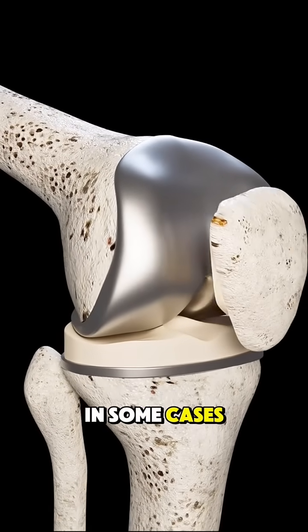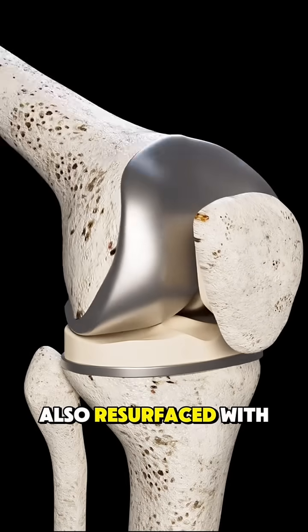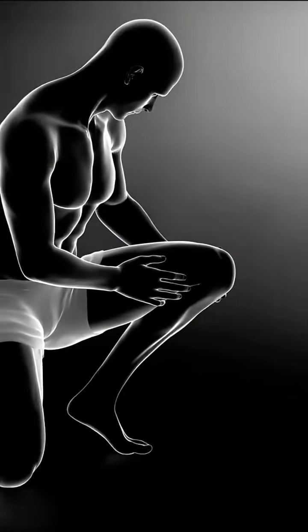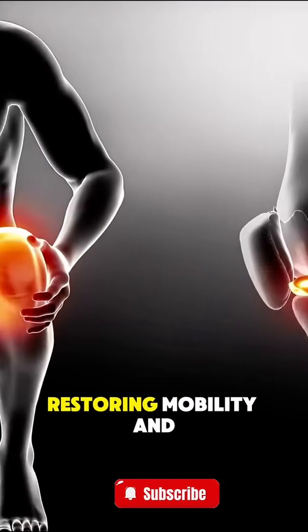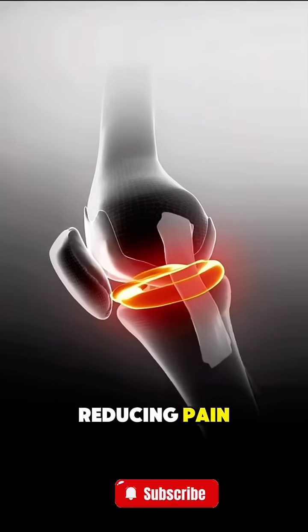In some cases, the underside of the kneecap is also resurfaced with a special implant. The artificial joint mimics the natural movement of the knee, restoring mobility and reducing pain.